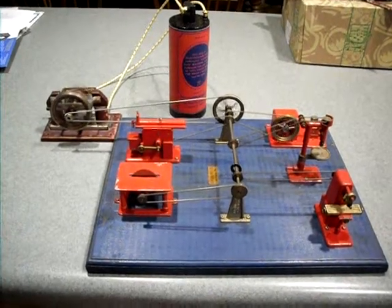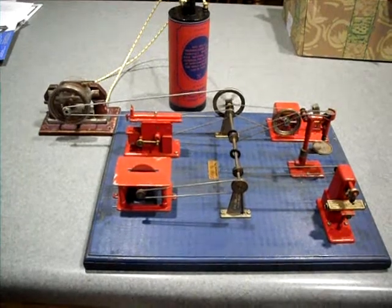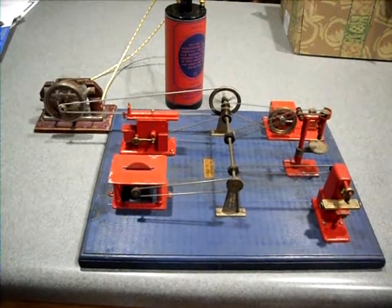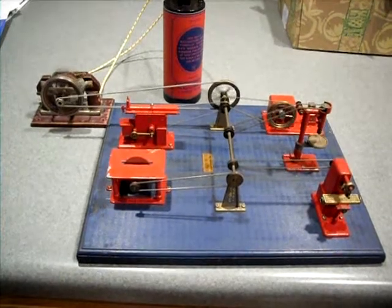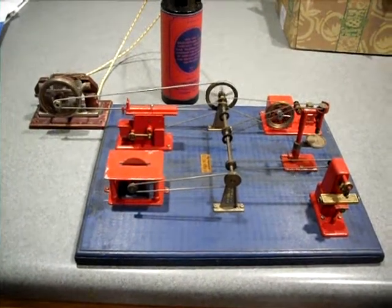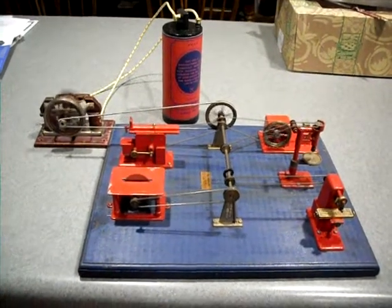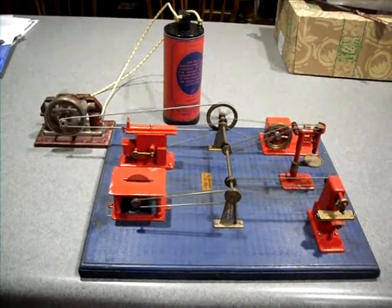Here's my Whedon 101 motor powering a Jensen Model 100 workshop. I was actually quite surprised that this motor had enough power to operate the workshop, but it seems to do just fine.